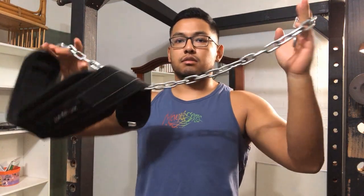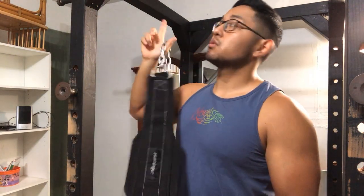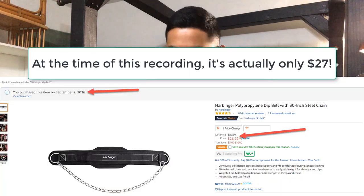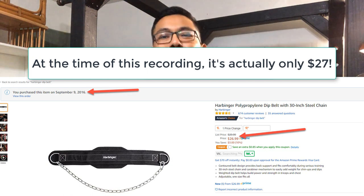In this video we're going to go over the Harbinger dip belt — the belt that you can do pull-ups or dips with. This is about $32 and I've had this for a couple years now. I'm going to show you how it works.